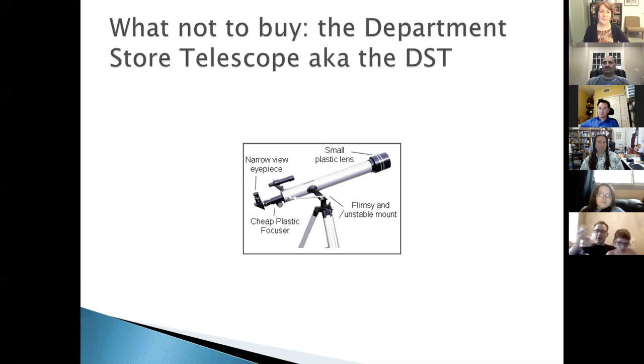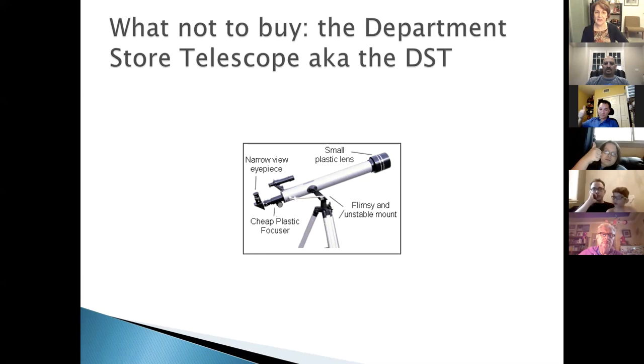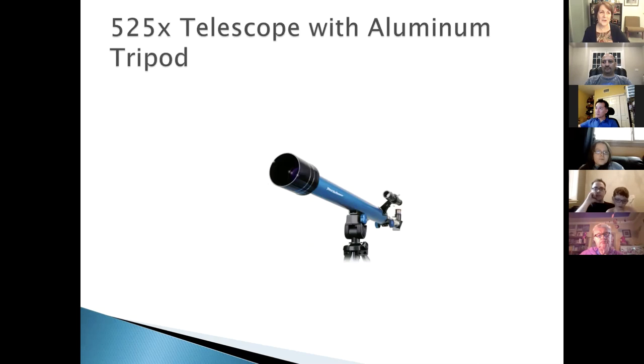Before talking about good telescopes, let's talk about bad ones. Often the astronomy club gets a call from someone who bought a telescope for their kids, and when we visit, we find it's what we affectionately call a DST — a department store telescope. These have a thin, flimsy mount, a small plastic refractor with a plastic lens, a very narrow field of view, and they claim very high power — like 525 or 625 times magnification.